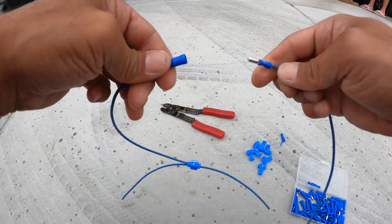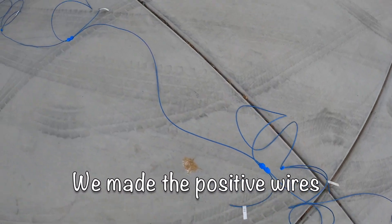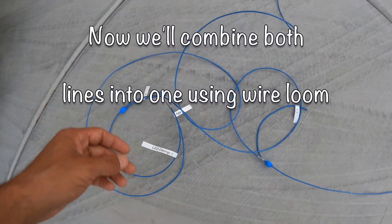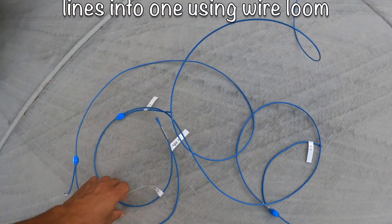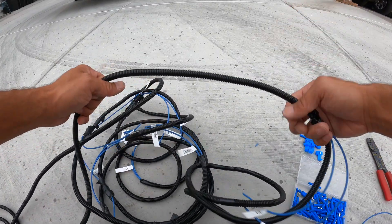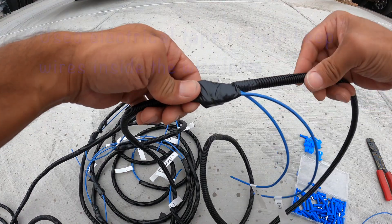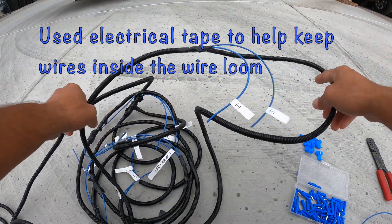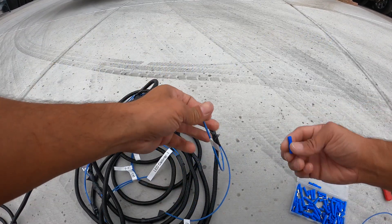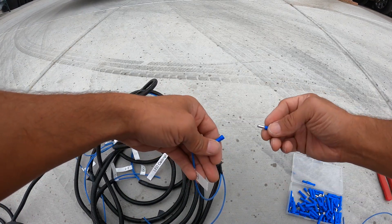We have the negative part for the LED light wires all hooked up. Now we're going to match up the positive and line everything up, label it, then put all of this into wire looms to clean it up. After putting the wire loom on to protect the wires, we labeled everything and duct taped all the connections. Now we have this wire we can attach to the ceiling and connect all 12 puck lights - but first we need to connect all the bullet connectors and then connect the other side to the LED lights.